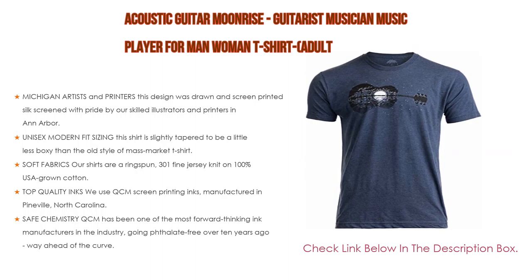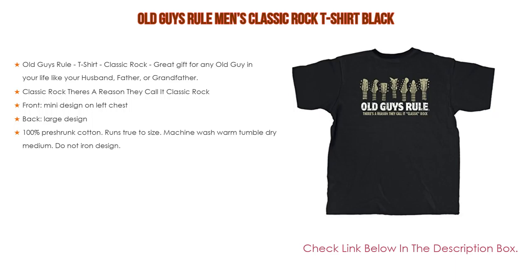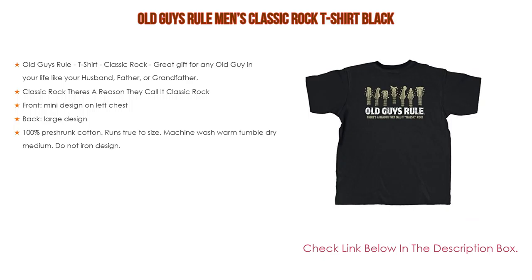Number three: the Old Guys Rule men's classic rock t-shirt in black is on our list. It's a classic rock gift for any old guy in your life — like your husband, father, or grandfather. It features a front mini design on the left chest and a back large design. Made of 100% pre-shrunk cotton, it runs true to size. Machine wash warm, tumble dry medium, do not iron the design.